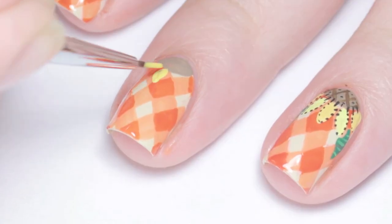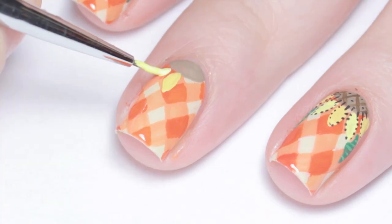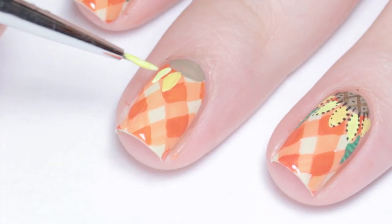Next I mixed up an orangey yellow color and a light yellow. With the body of the brush, I made petals around the brown half circle, alternating between the two colors.